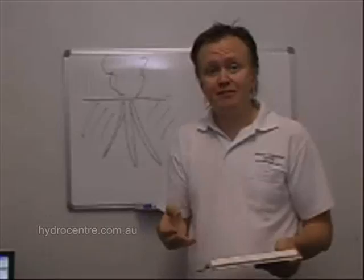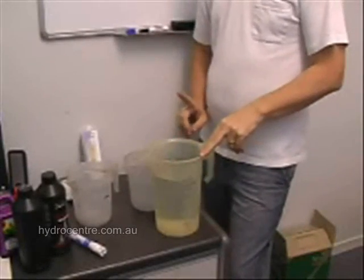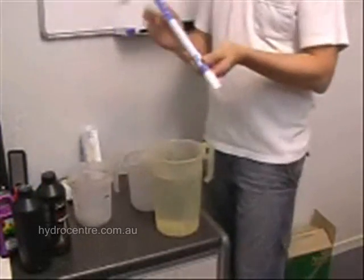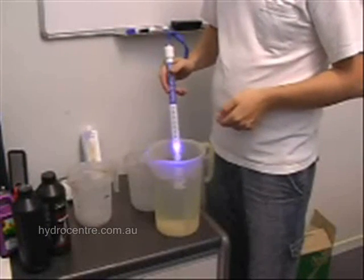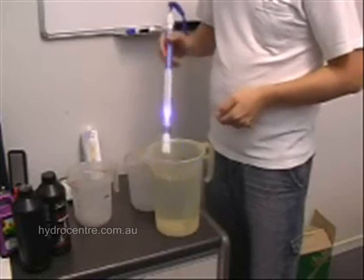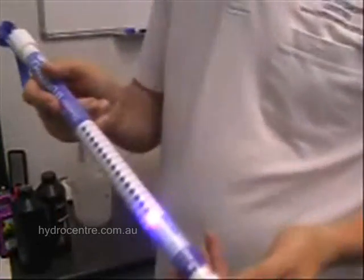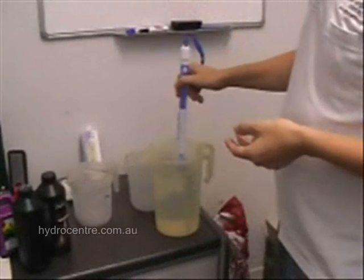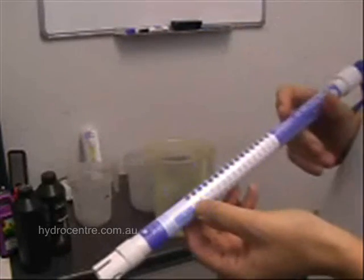Probably best if I demonstrate. What I have here is just run-of-the-mill tap water, and what we're going to do is demonstrate using a nutrient tester that it contains some solids. It's flashing at the very lowest level, just down at the 2 level. It keeps turning off, which is good. And that's how we test nutrient strength.